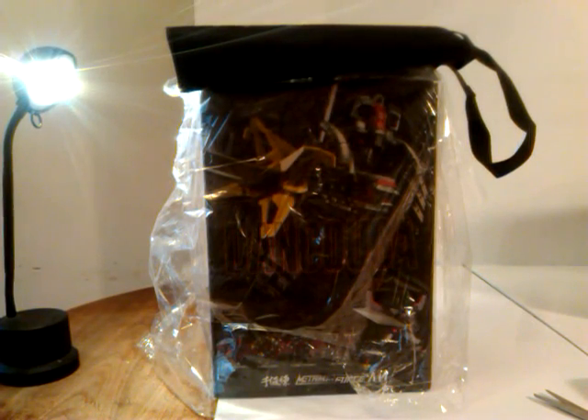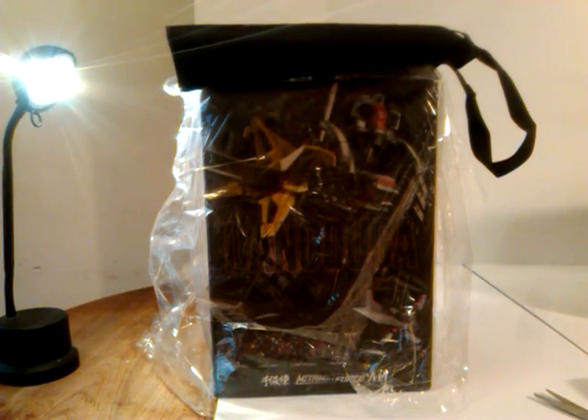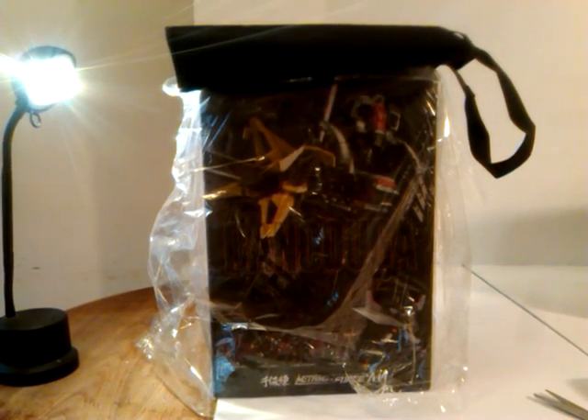What's up guys, it's C-Dawg and I'm back with kind of an unboxing of a really cool toy that I just picked up. This is going to be of the Sentinel Metamorphose Dan Kuga. This is just a quick unboxing.